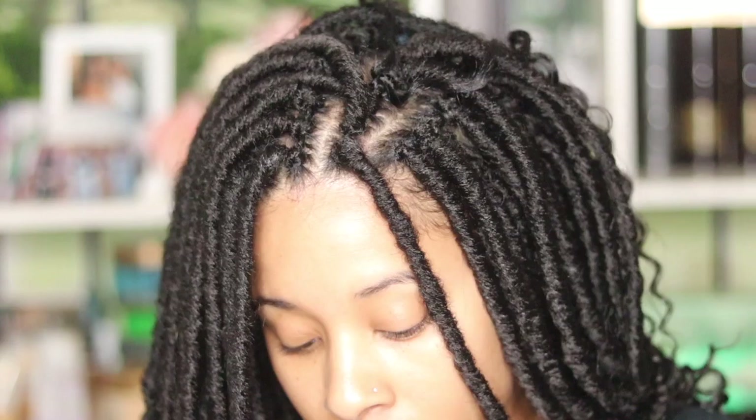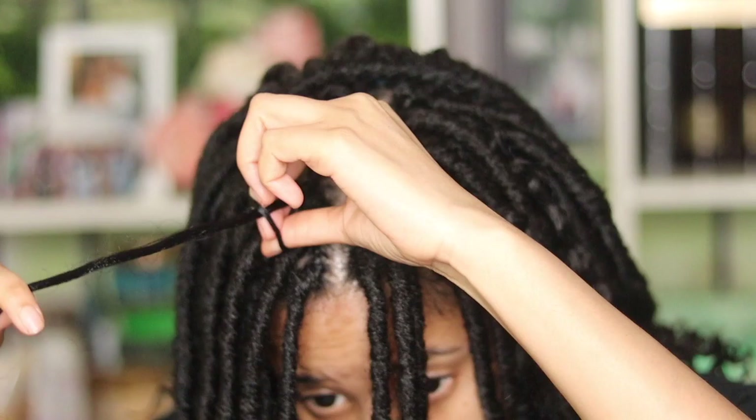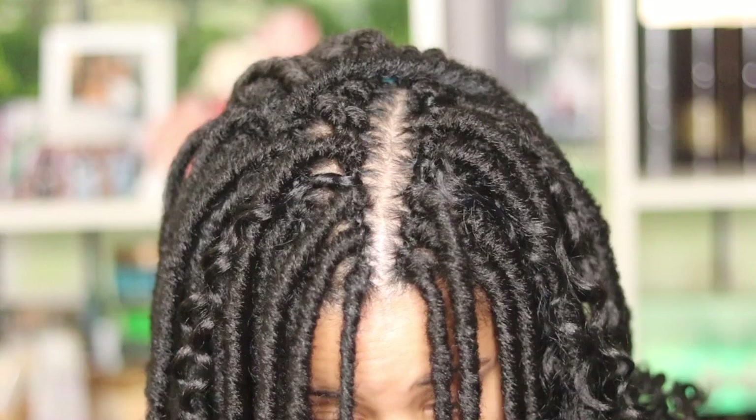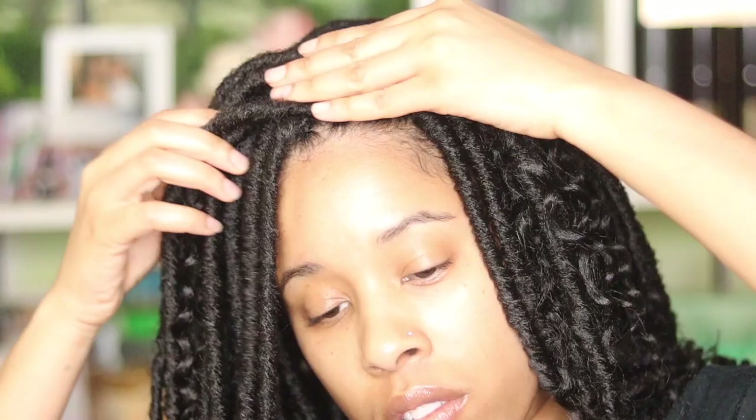Off camera, I ended up noticing all the blue that was in the back, which meant I needed to go back over it and add some more hair, because I couldn't really see it that well. It looked like it was done on camera, but when I checked it off camera and looked at the back, I was like, look at all that blue popping through. I'm not that really good at braiding my own hair, so I didn't hide it that well. My hair is also a lot longer, so it was harder tucking my braids in than when my hair was shorter. I should really get a needle and thread and start sewing it down — that's probably what I'm going to do the next time I do a crochet hairstyle.